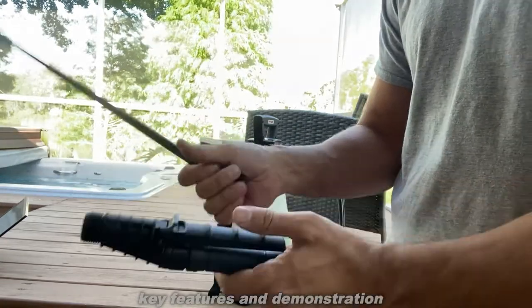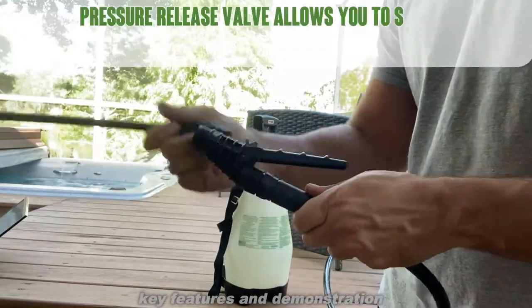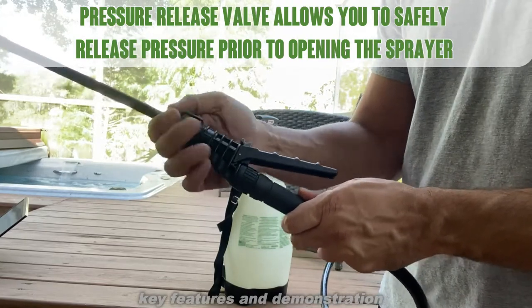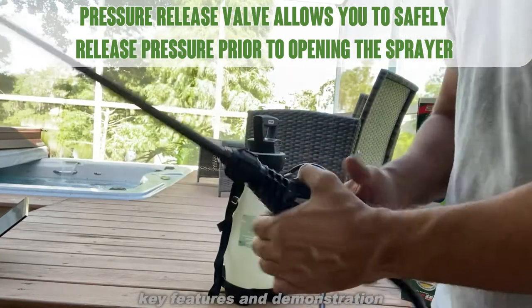It does have a continual spray option. Tighten that down, and then second you're going to attach the wand. For some people that's a little confusing, but it's actually a very simple process. So we tighten it down, and we're good to go.